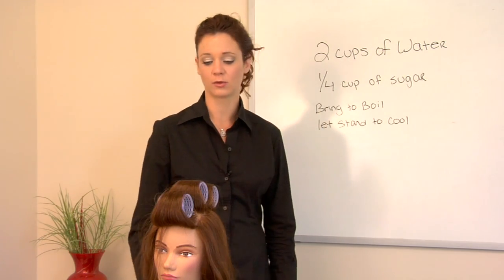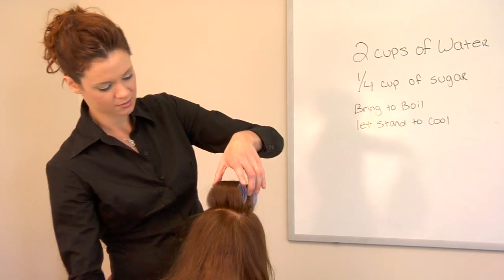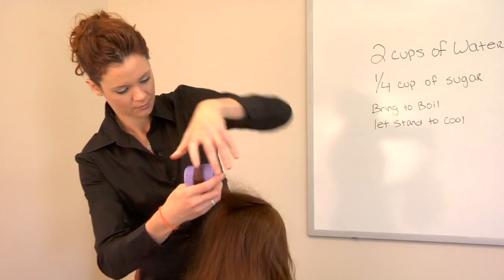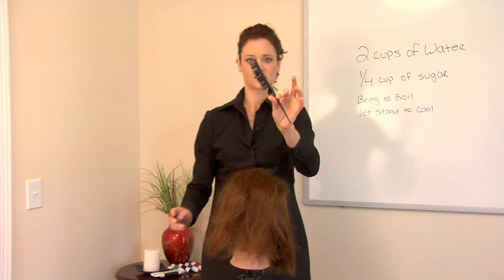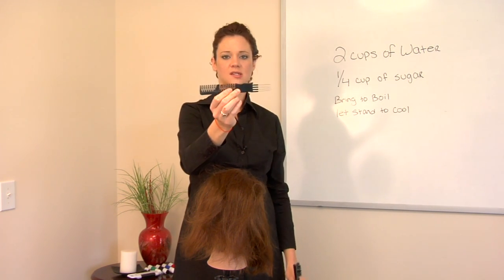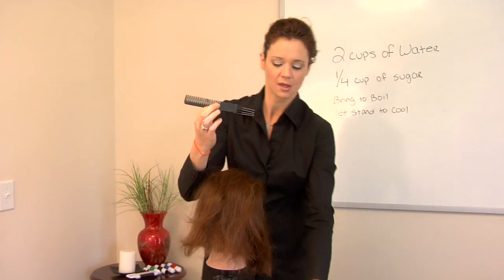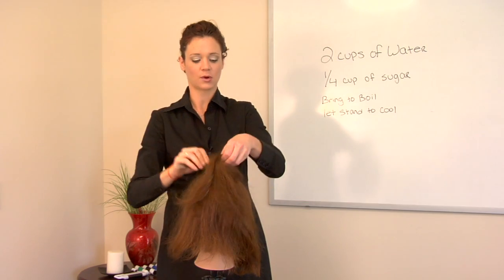The next morning after you would wake up, you would simply take out your rollers. You would grab either a teasing brush, which looks similar to this, or a teasing comb that has those little edges. What it does is it helps to back comb and tease it into a bit of a matted area which will sustain your volume. Then you would also have the lift.